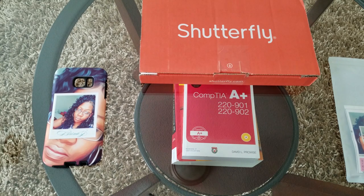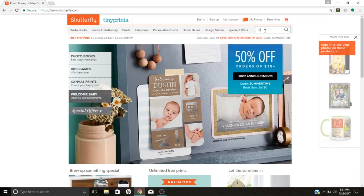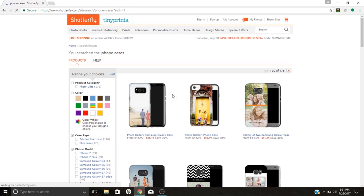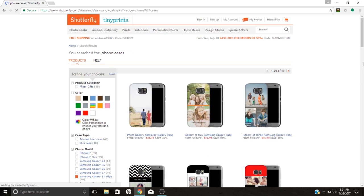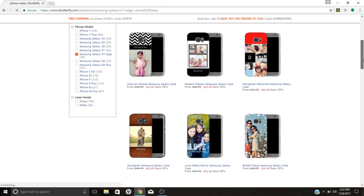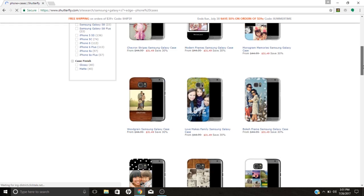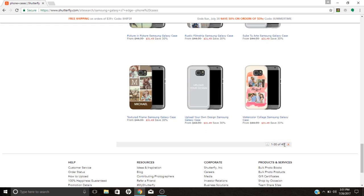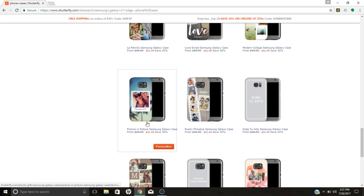Now we'll talk about the ordering process, which is rather simple. To design and order your case, go to Shutterfly.com and at the top just type in 'phone cases.' From here you're going to select the phone that you have — I have the S7 Edge, so that's the one I'm going to select. From here you're going to be presented with all the different layout choices they have for your particular phone, and as you can see they have plenty of different layout choices to choose from.